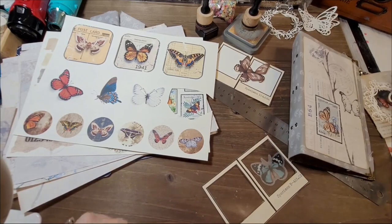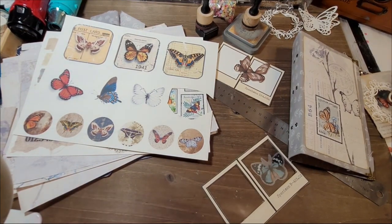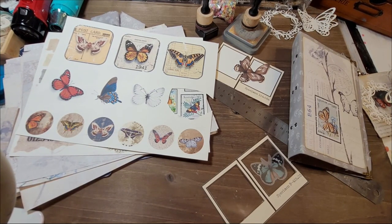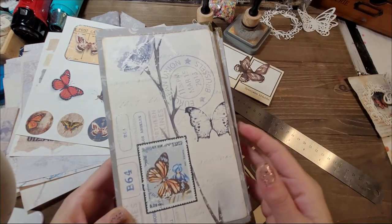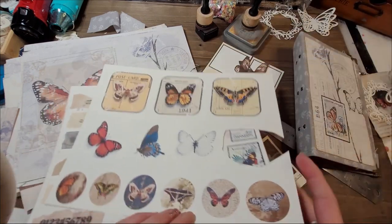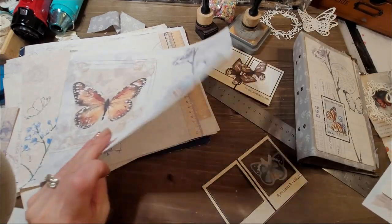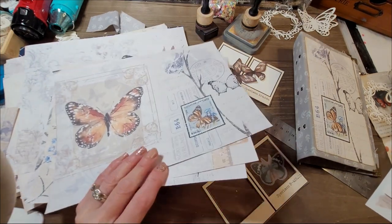Hi, this is Chantal from the Purring Cat Studio and welcome back to my channel. Today I want to show you how I make some of the embellishments or additions to my journal. I just started a new journal called the butterfly journal - it's all butterfly themed. I have new papers in my Etsy shop if you want to use the same papers.